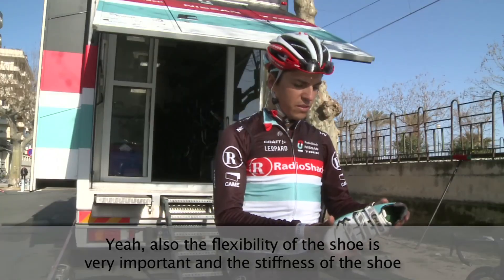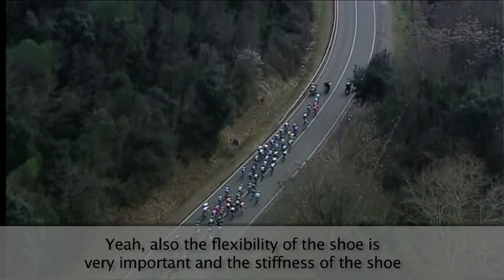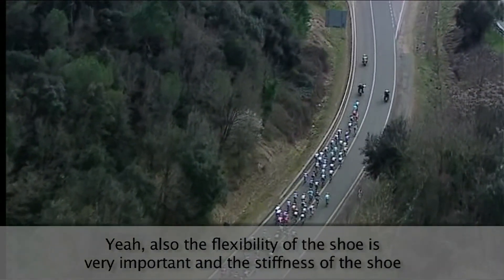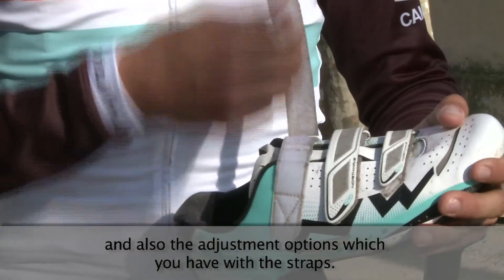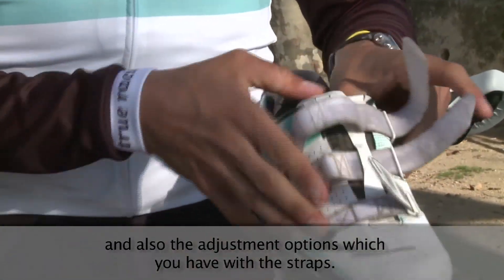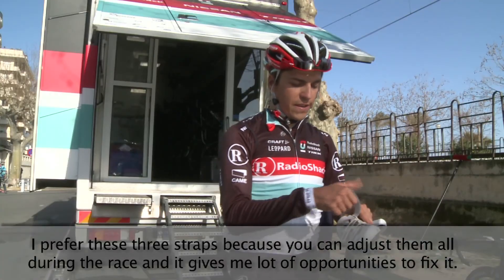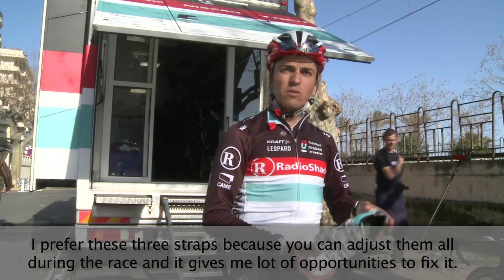The flexibility of the shoe is very important, and so is the stiffness, as well as the adjustment options you have with the straps. I prefer the three straps because you can adjust them during the race too, and it gives me a lot of opportunities to secure the fit.